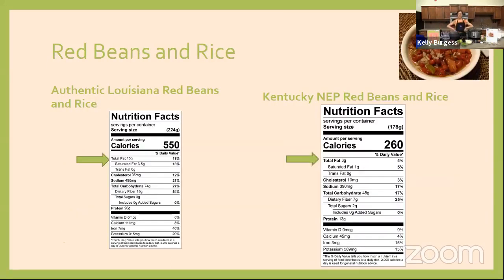Now on to the fun part — today we're making red beans and rice. I chose this recipe because it's naturally free of all eight major allergens, which is exciting. You don't have to worry about substituting — you can start out with a recipe that's naturally free of all those allergens. I pulled a regular authentic Louisiana red beans and rice recipe and did a nutrition analysis: it has 550 calories per serving compared to our Kentucky Nutrition Education Program version, which has only 260 calories. There are differences in fat and sodium as well.